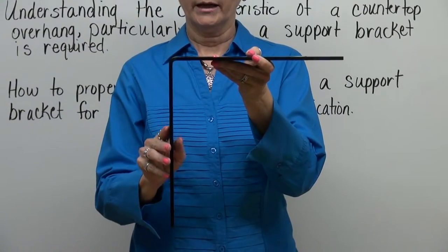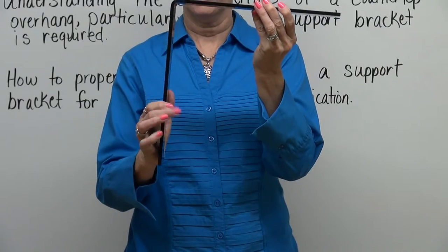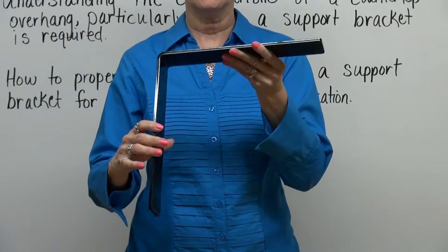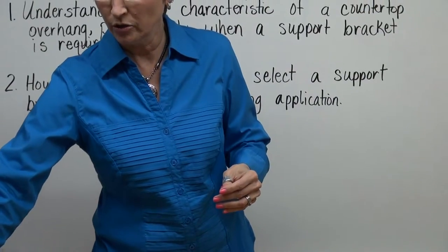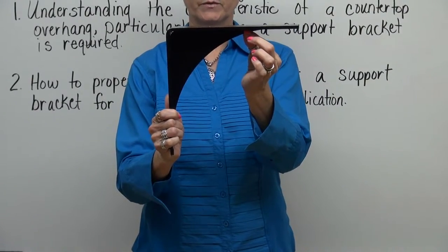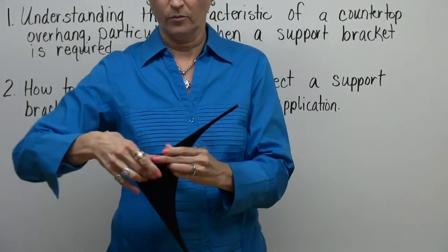This particular L bracket does not have what we call a gusset or a stiffener bar that runs between the top flange and the down flange. That gives it a different carrying capacity, so you need to keep that in mind as you're choosing your bracket. This is the gusset we were just discussing. You can see there's a portion that runs between the two flanges, and that gives this L bracket a heavier carrying capacity than the previous L bracket.